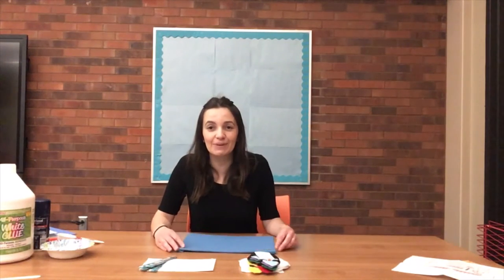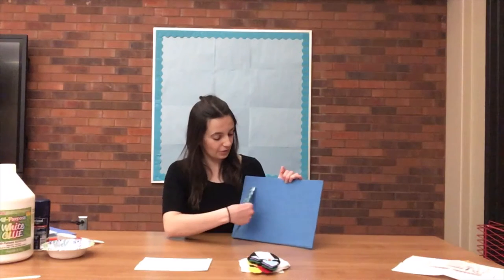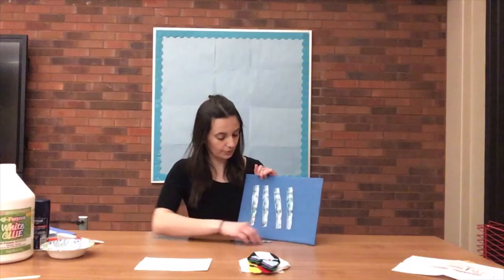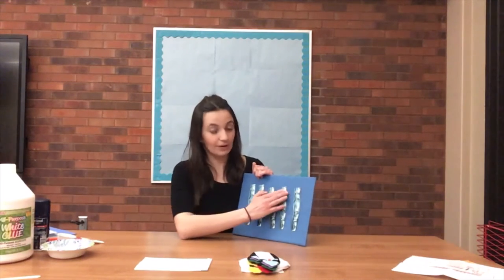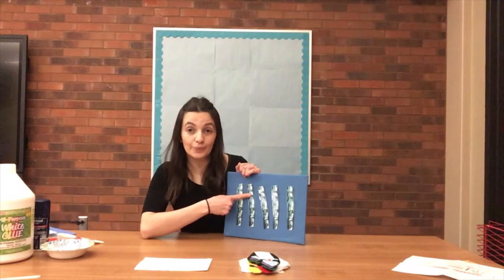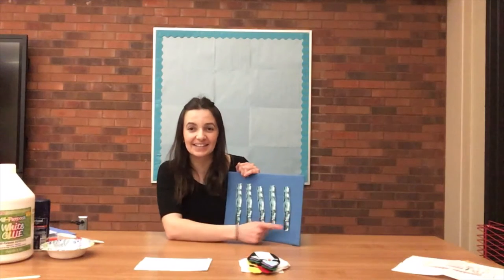Welcome! I'm so excited that you joined me today. I am looking forward to sharing a couple of flannels with you. Our first flannel is all about icicles. So here we have five little icicles. Can you guys help me count? So there's one, two, three, four, five little icicles.